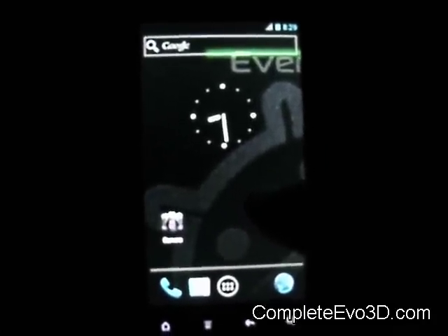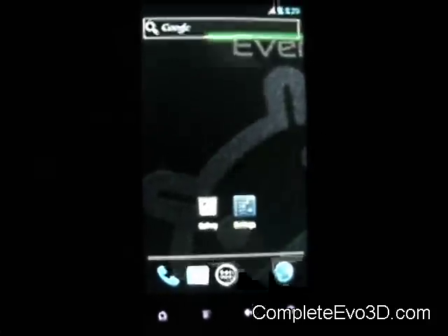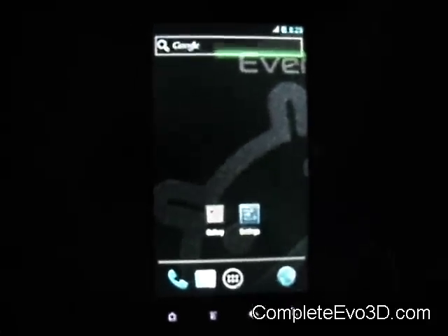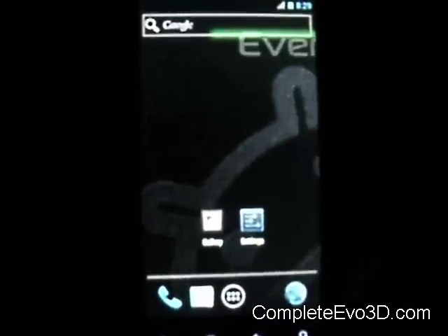3G doesn't work. I believe they do have Wi-Fi and something else working on here. They do have a pull-down menu and you have to click that to get into your settings, but there's no quick settings or notification.